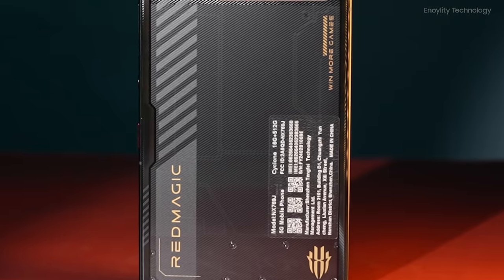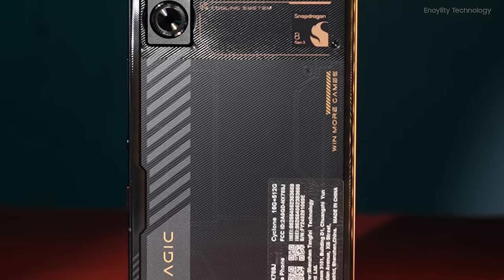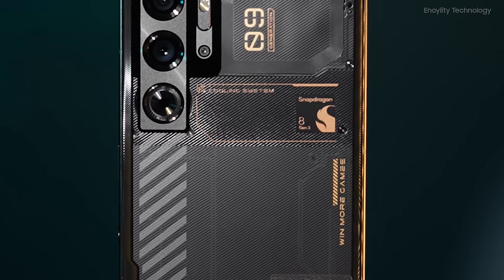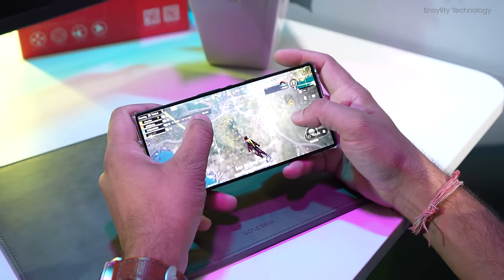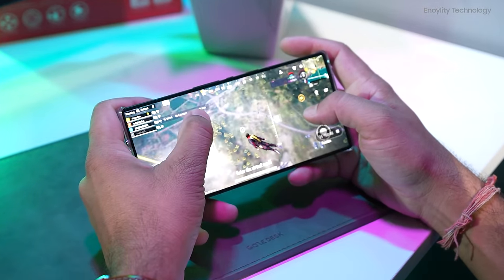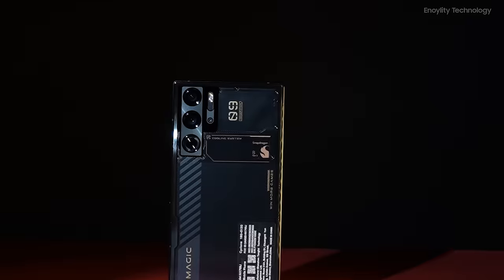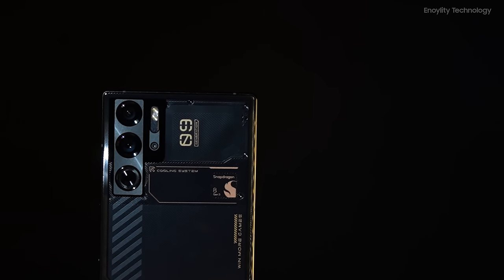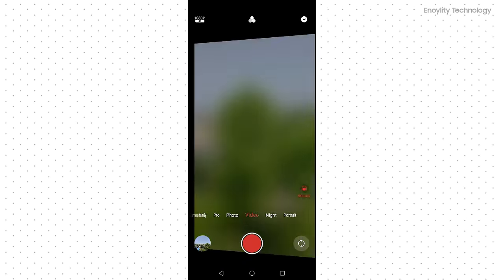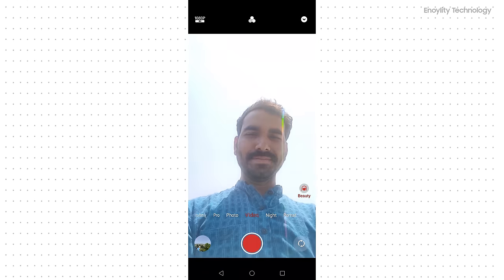While the Red Magic 9 Pro excels in gaming performance, its camera functionality, despite being neatly integrated into the phone's sleek design, does not match up — which is often the case with devices prioritizing gaming features. The primary and ultra-wide lenses perform adequately in optimal lighting conditions, but the underscreen selfie camera's performance is less impressive.